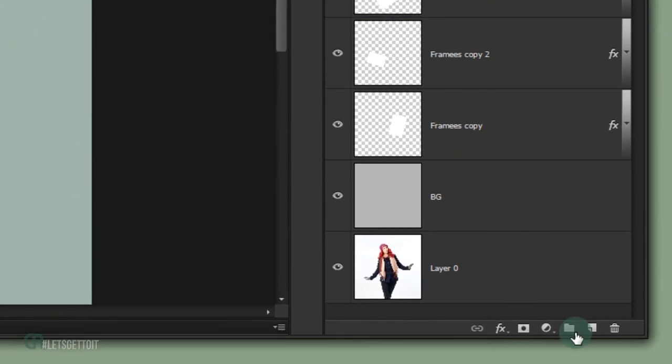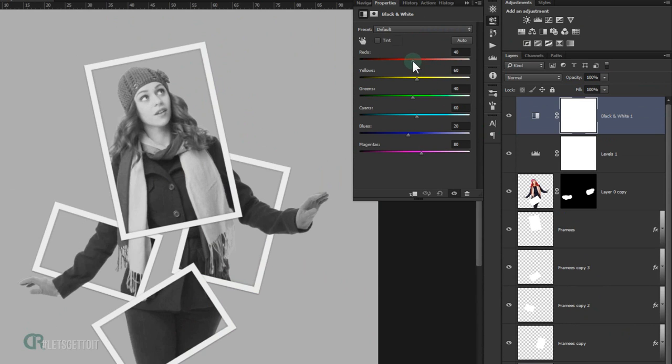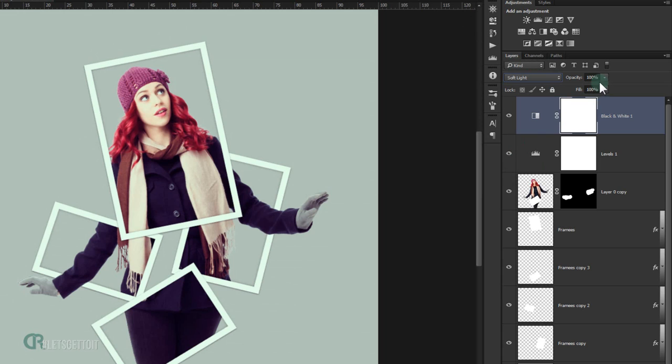Go back to adjustments and add a Black and White adjustment layer. Adjust the Red slider to make it a little darker, and tweak the Yellow slider as well. Then set the blending mode to Soft Light and bring the opacity down to around 50%. And there you go!